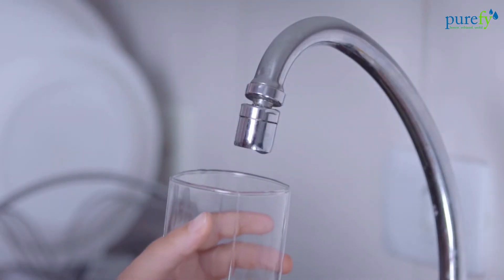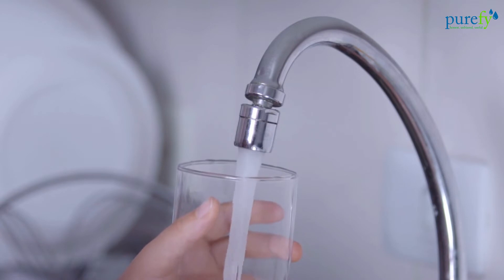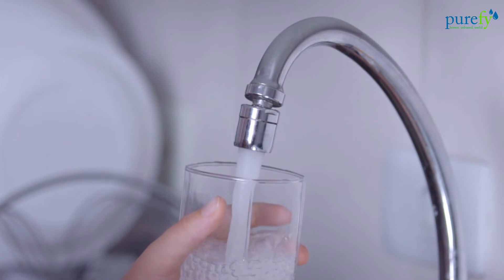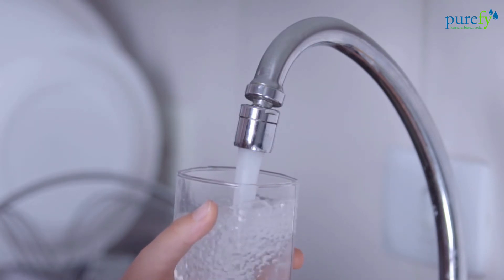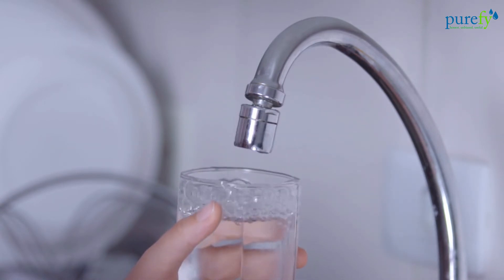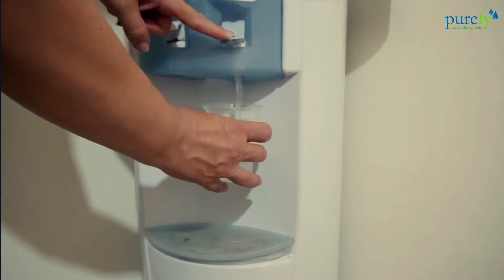That's quite high. Considering the fact that it is borewell water, we knew the TDS level would be high. But frankly speaking, we are a little surprised to see such a high reading — we expected the water supply TDS to be around 600 to 700 ppm. This water is definitely not fit for drinking. For water with a TDS level higher than 500, you need an RO purifier.